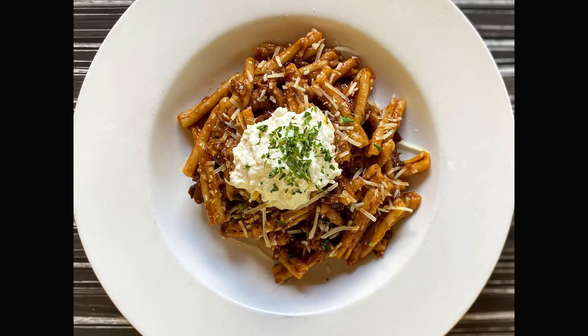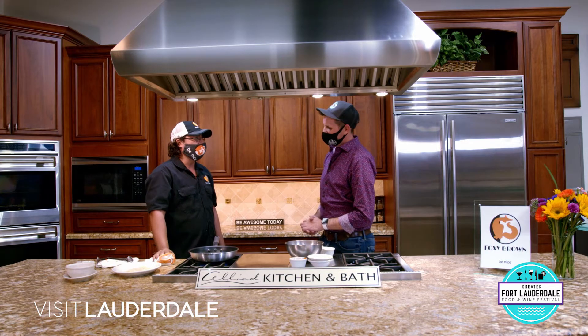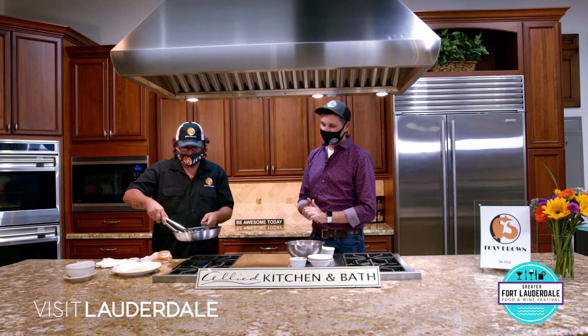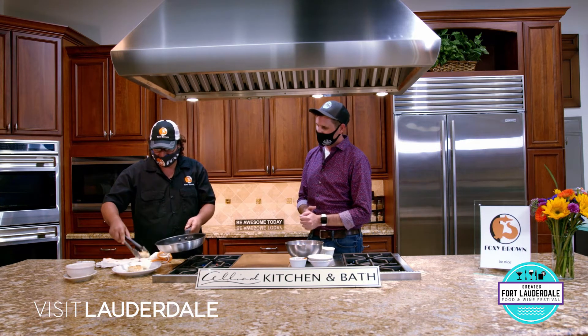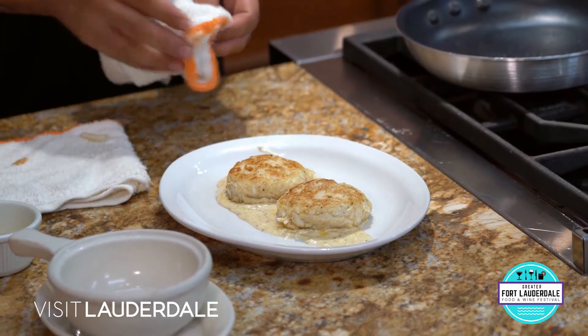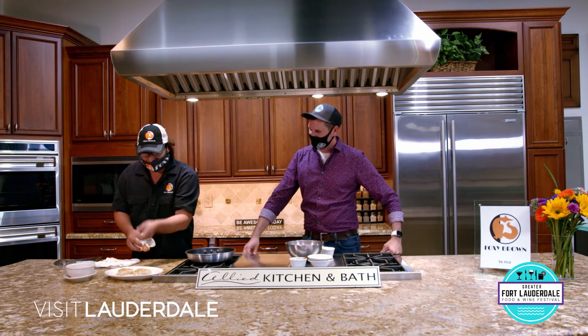It's a braised short rib in a red wine mirepoix for five and a half hours, with casserole pasta. We have pecorino and lemon ricotta as well. Now that they're browned and look nice on both sides, all we're going to do is take the crab cakes and put them on the plate. There we have our crab cakes.